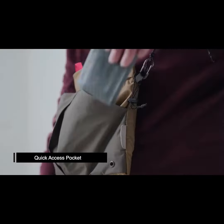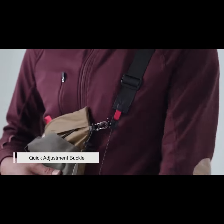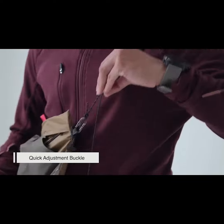Access your gear in one second from the ergonomic pocket. The Nifco patented buckle allows you to adjust the strap length anywhere, anytime.